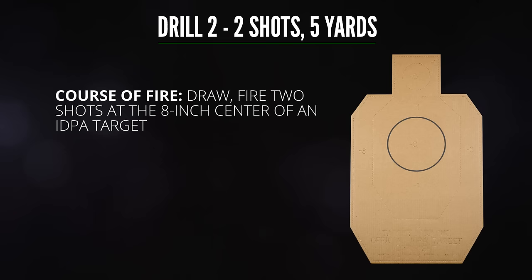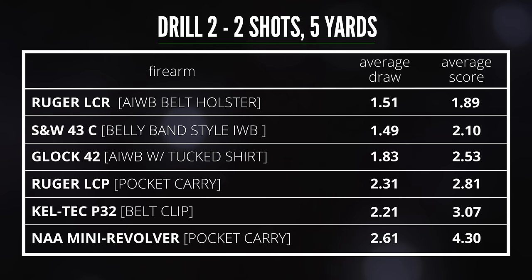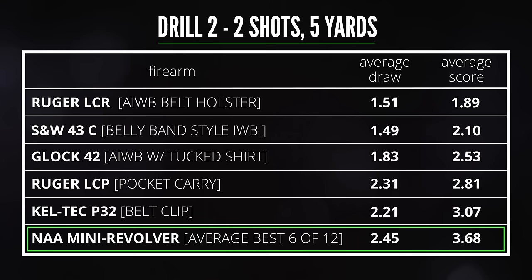For the second drill I increased the distance to 15 feet — still well within the typical range for self-defense shootings, but now marksmanship becomes more of an issue. You need at least some gross alignment of the sights or some other aiming reference in order to reliably hit the target. Again the LCR with the Philster belt holster was the fastest with an average time of 1.89 seconds and a 1.51 draw. Drawing the LCP from a pocket was almost a full second slower with a 2.81 average. The Kel-Tec pocket clip was even slower than that, but the mini revolver averaged 4.3 seconds. The poor ergonomics led to a lot of mistakes in the draw stroke, and at this range accuracy also suffered — with such a short barrel, even the tiniest misalignment sends rounds way off target. Averaging my best 6 out of 12 runs, I still ended up with a very slow time of 3.68 seconds.